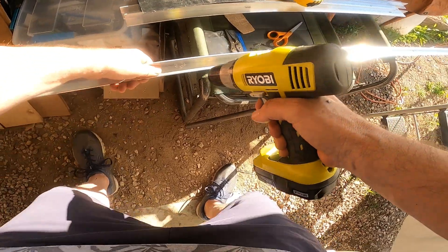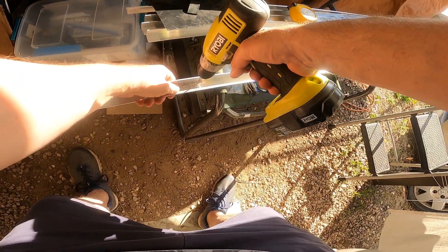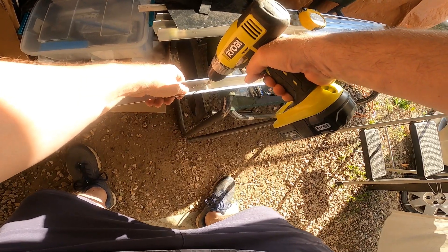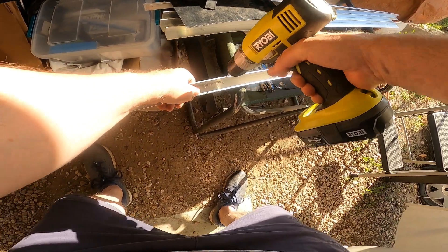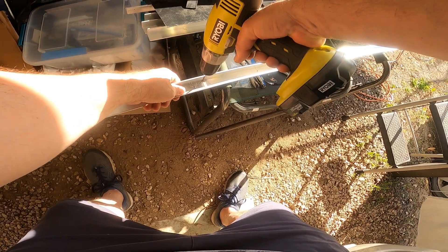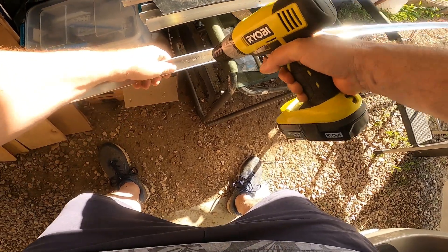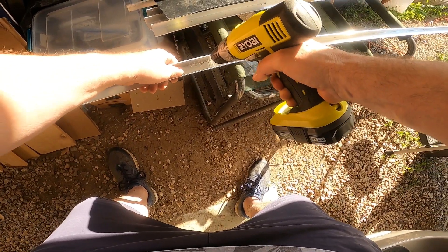You can see the ABS sheet laying on the other angles that have already been cut and already had their slots. This is the last one I'm doing of the slots for the angle framework.